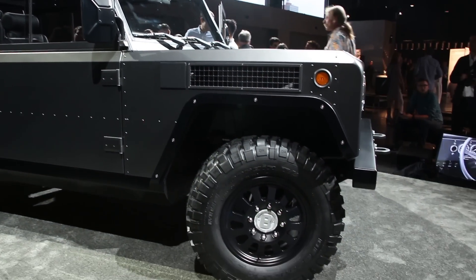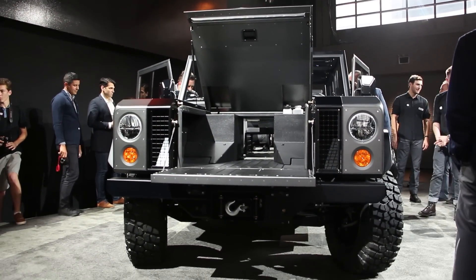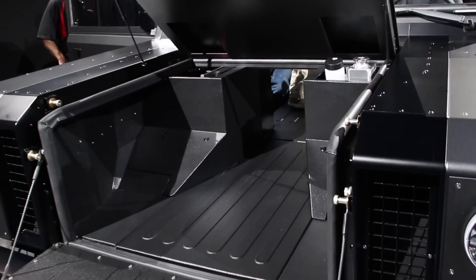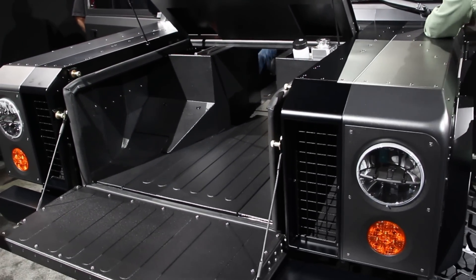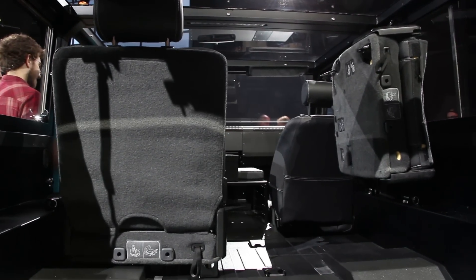One of the other unique features here is a small 14-inch pass-through door for access into the front trunk. When that's open, it also lets you pass things all the way through the B1, which means you can store a 12-foot board in the fully enclosed truck.